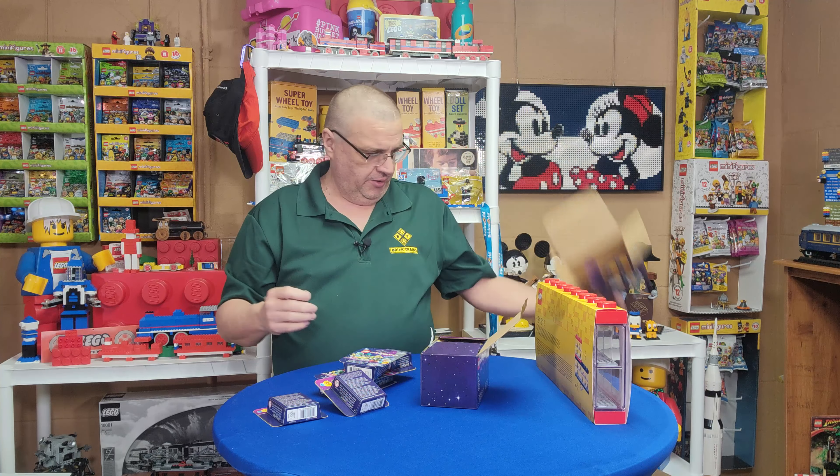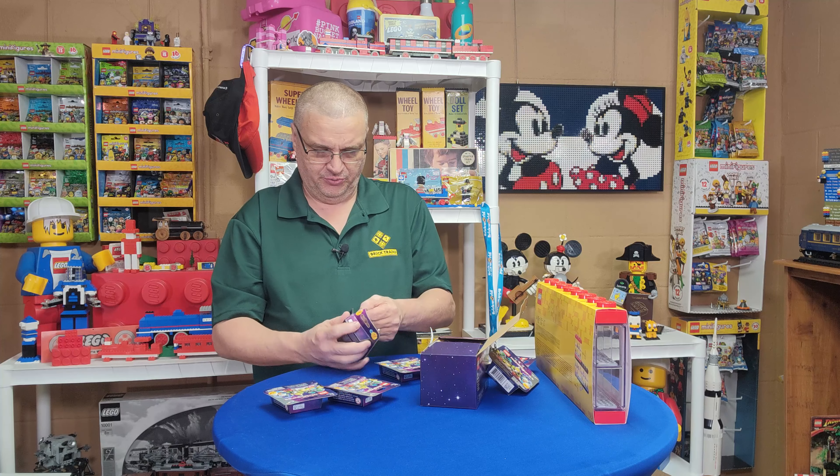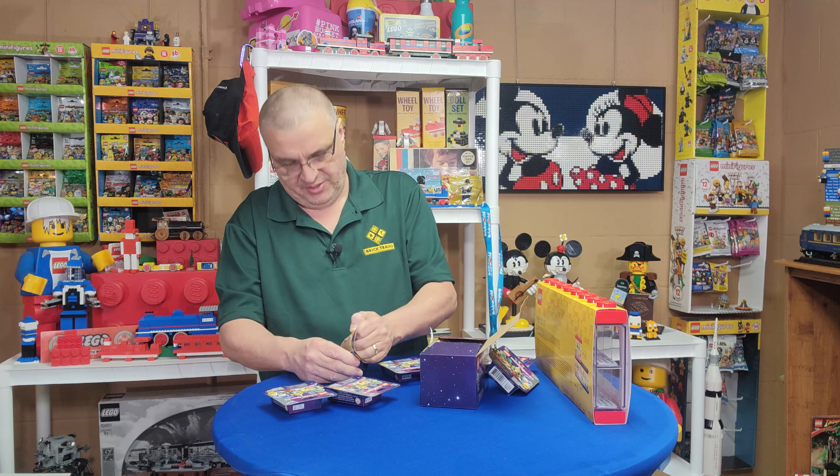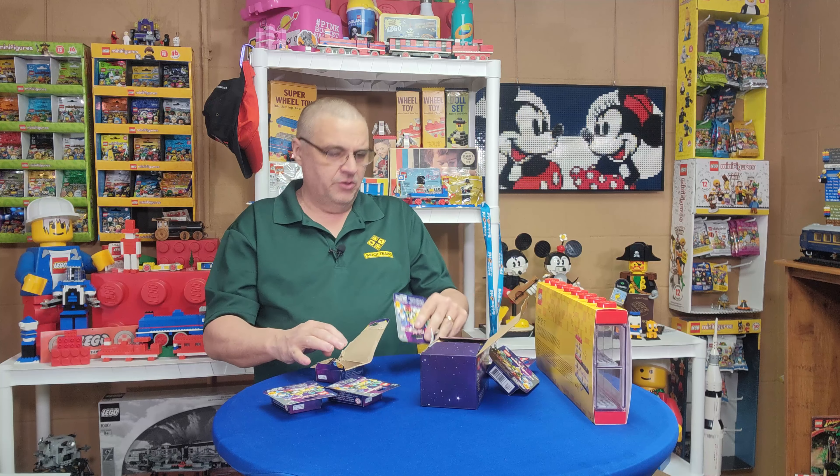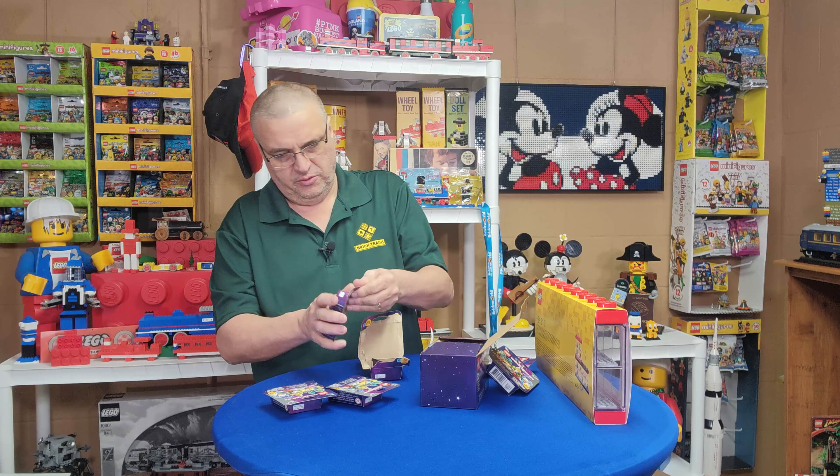Let's look at these codes — these should all be different, I would hope. So far they're all different... uh oh. Those two say they're the same, and these two say they're the same in the same box. Would they do that, or am I just looking at the codes wrong? Let's just open them up and see — that's the quick thing to do.